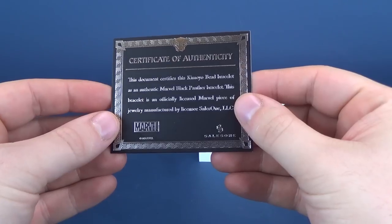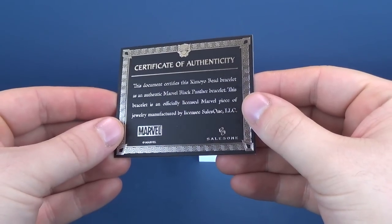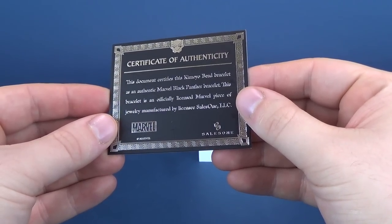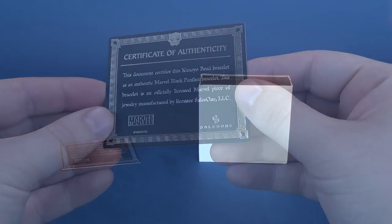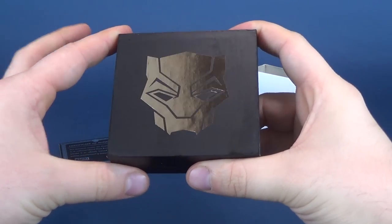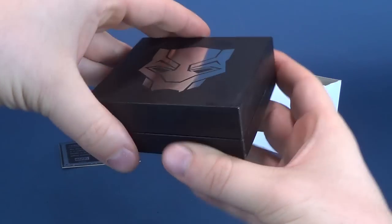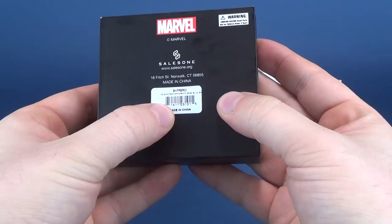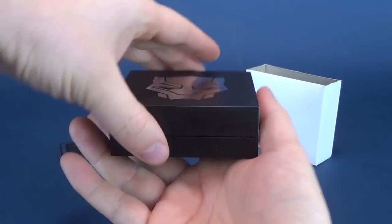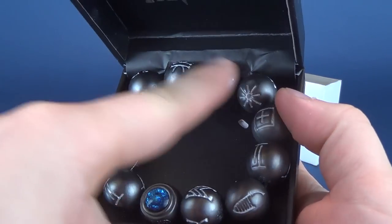Included with this you get a certificate of authenticity indicating that this Kamoyo bead bracelet is an authentic Marvel Black Panther bracelet — an officially licensed Marvel piece of jewelry manufactured by licensee SalesOne LLC. It comes in a little white sleeve and you get a really nice decorative case in matte black with the Black Panther logo on the top in a nice foil silver. It is very, very heavy right off the bat, and on the back it reads SalesOne, www.salesone.org, made in China. Open it up and immediately inside you've got the Black Panther movie font as well as the Kamoyo beads.